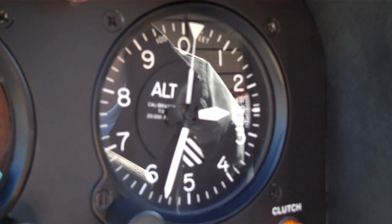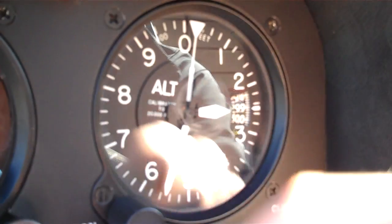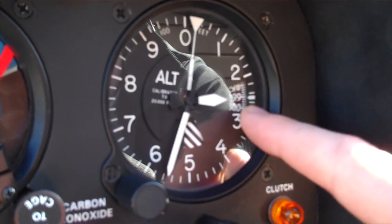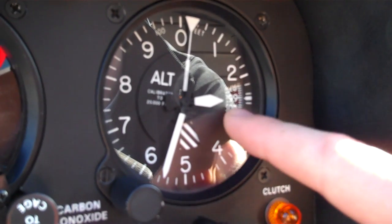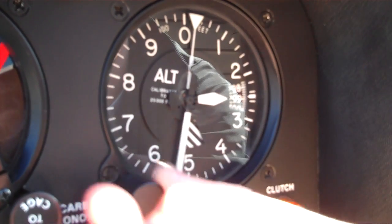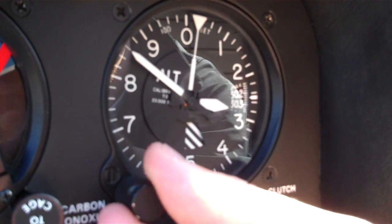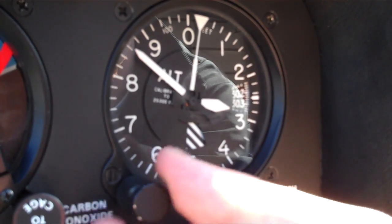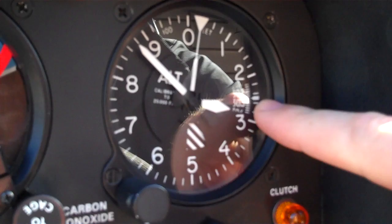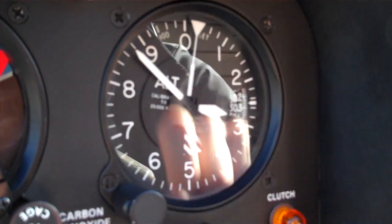How do you adjust for barometric change? For barometric change I'm going to adjust it using this little knob right here, and then I use this little window over here called my Kollsman window that shows me my barometric pressure that I should set it for. So if I want to set this at my field elevation — here today we're about 2,880 feet — and my barometric pressure over here would read 30.25.